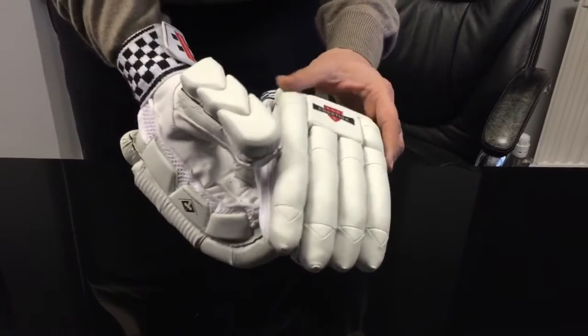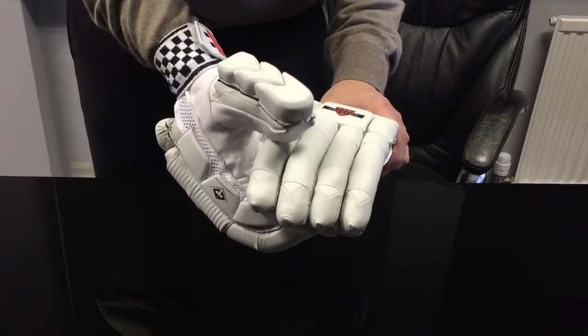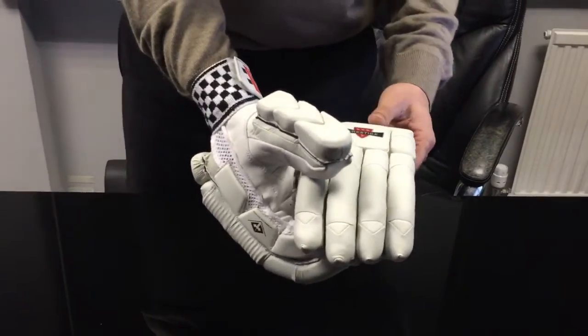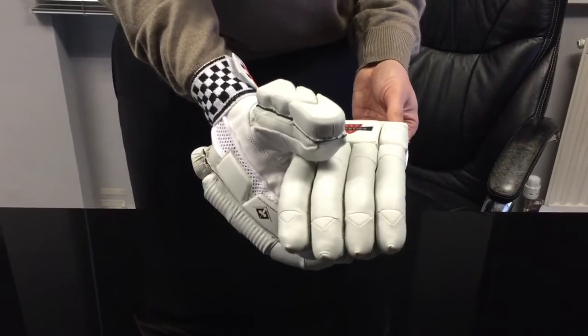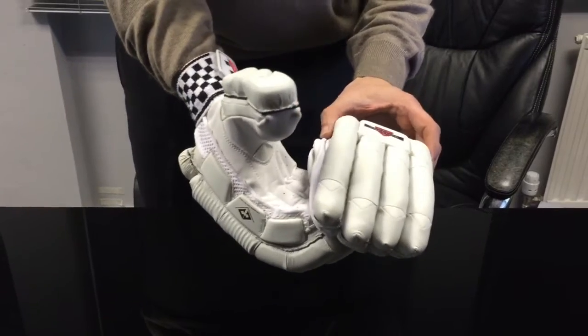These particular ones retail for £50. We have them at £39.99 in a variety of sizes, starting from youth, men's, large men's, left-hand and right-hand.